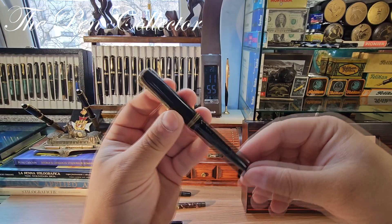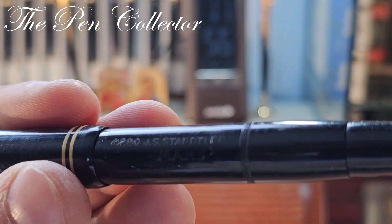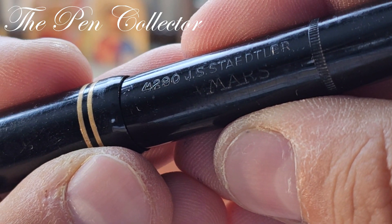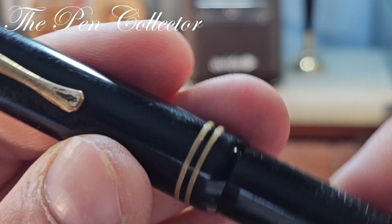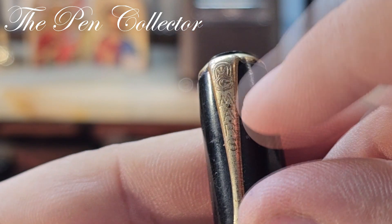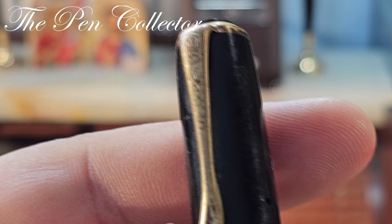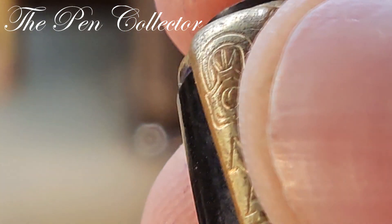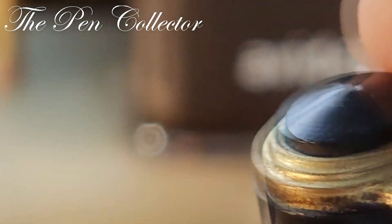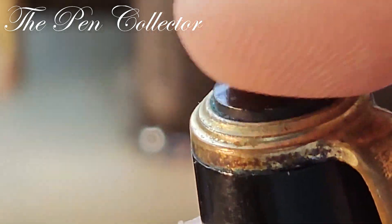Let's return to our model. The clue about its origin is engraved on the barrel: 4290 G.S. Staedtler Mars. Also present on the clip, engraved, we have Mars and this interesting logo which has the moon and like a crown, ending in a pointy finish.